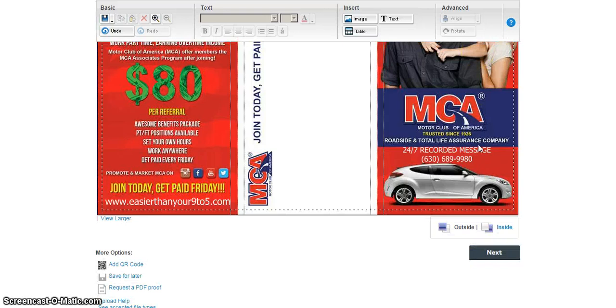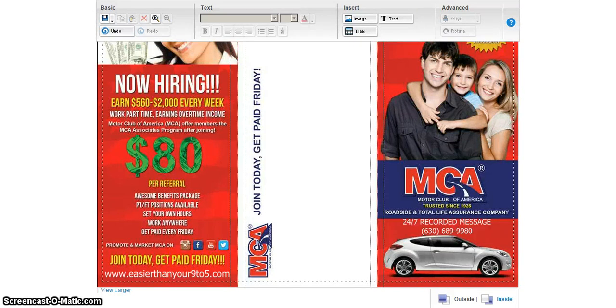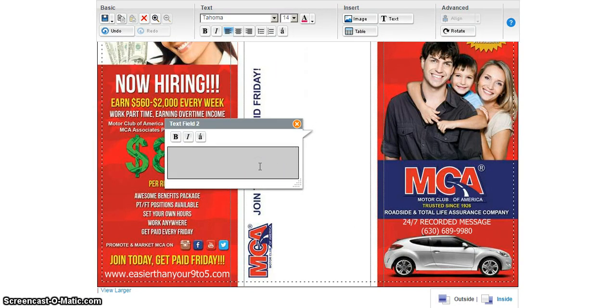If you guys have any questions you can email me once you get on my team and I'll answer them. Like I said, I'll send you the template. Right now I'm going to go ahead and leave my website address on here — I can center that correctly. I think that's pretty good, and then I may put another one right here. All I would do is rotate it — let me see how to rotate it. Once you type in here you have to make sure the box is rotated correctly, otherwise it'll be upside down.